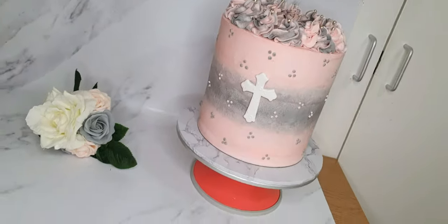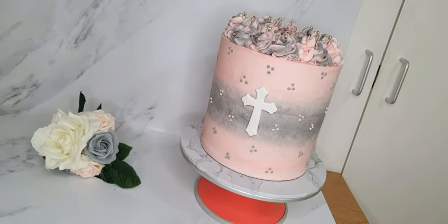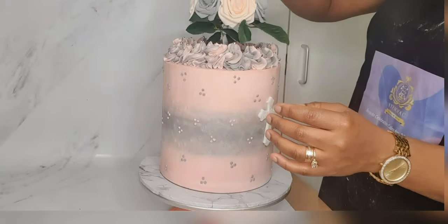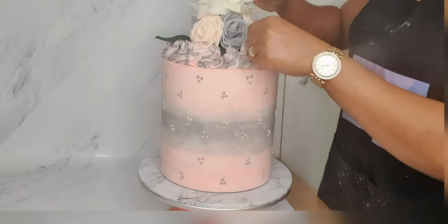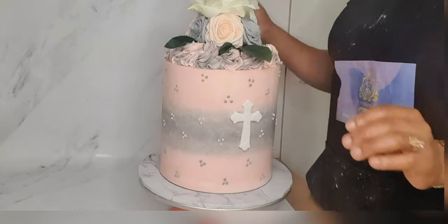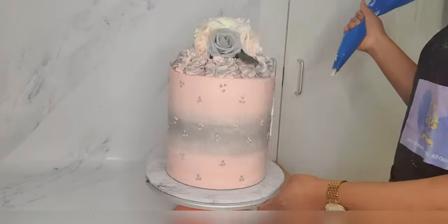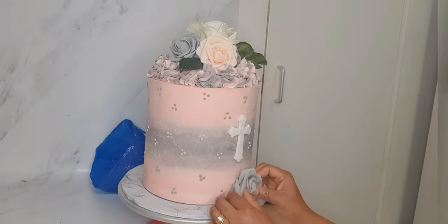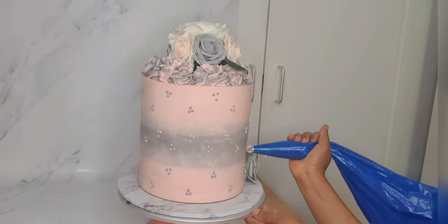I have previously put together a few artificial pink, white, and gray flowers using floral tape. I have now inserted that bunch of artificial flowers, applied a bit more piping stars on top, and then applied another gray artificial flower at the bottom of my cake.